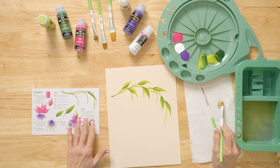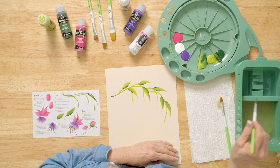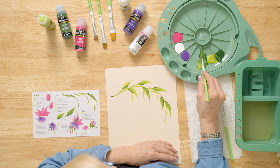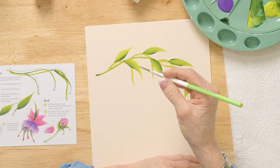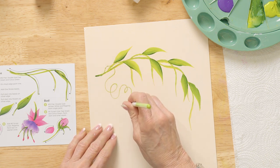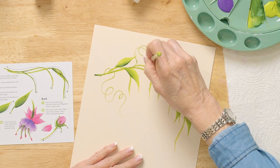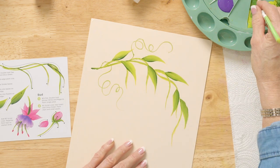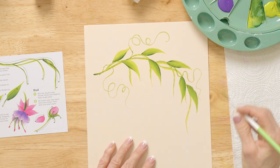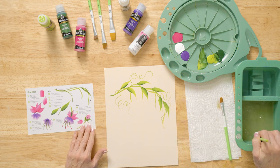We have some curly cues in there — let me show you how simple they are. You take the brush and make circles, then pull away from the vine. If you don't pull away, your little finger will go right back over it. Or if you're not comfortable with that, you can just do a winding little vine like this. That's done with your number 2 script liner. We can also use that to go around the little teeny buds we're going to put on.